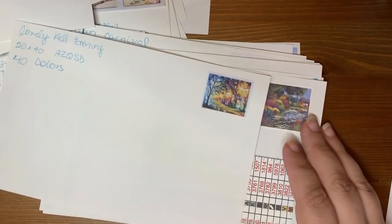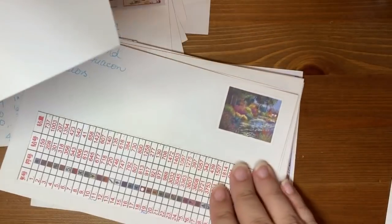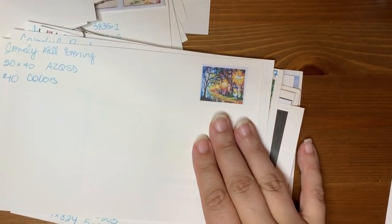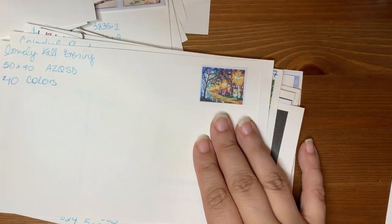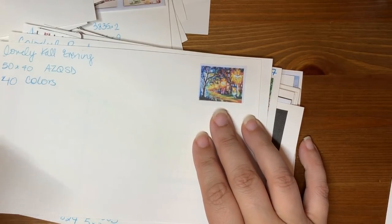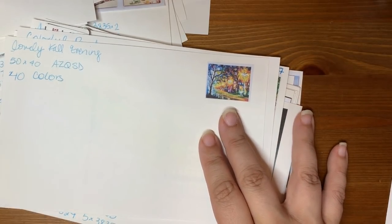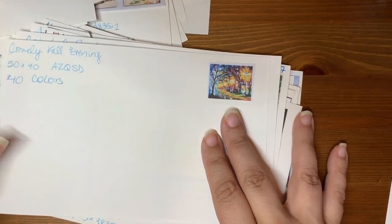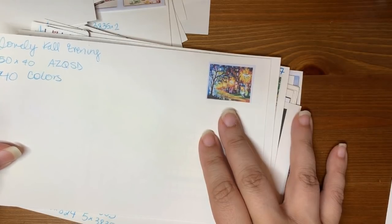It turns out that the AZQSD Store is actually a Huacan store. I bought a whole bunch of theirs and none of the drills fit — they kept popping and popping. Finally the seller said okay, send me the keys of the paintings and I'll resend all the drills. It took me a long time to find them in the basement — like three weeks to get back to her — probably my fault. I hope she follows through. Anyway, this is Lovely Fall Evening, 50 by 40.